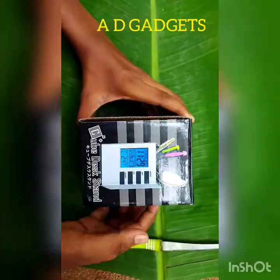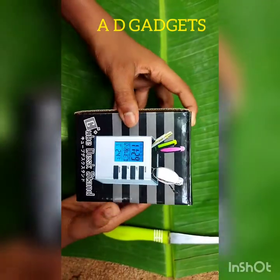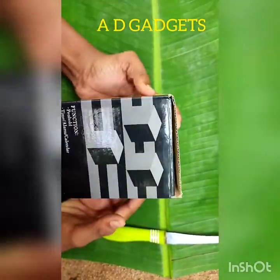Welcome to our channel. We are here with Cube Desk. We are going to show the functions.